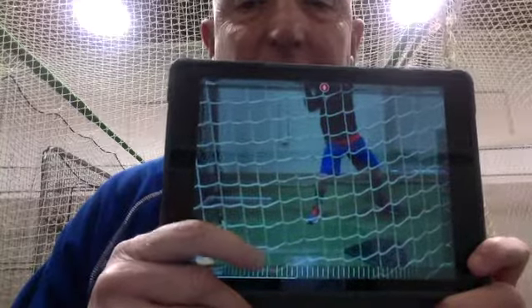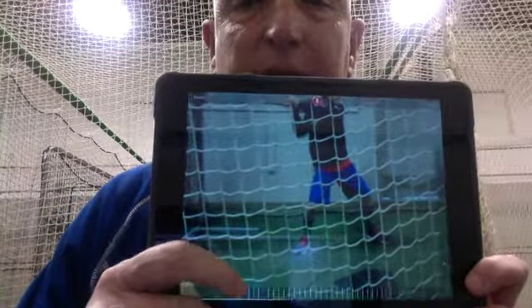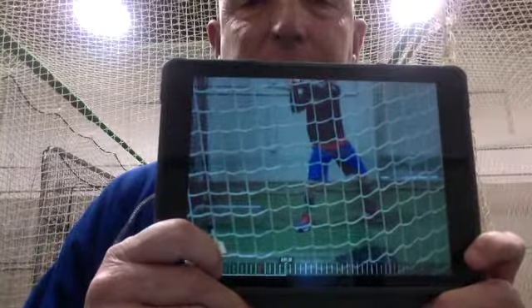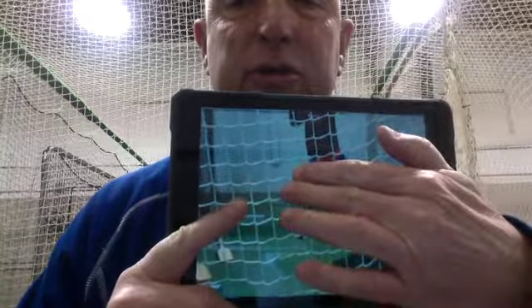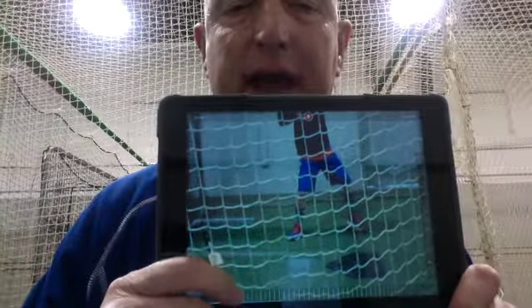I was working with this little guy today — he came in for a lesson, and it's one of the first lessons I've worked with him. I want you to see what happens with the back elbow. The back elbow is closer to the pitcher.